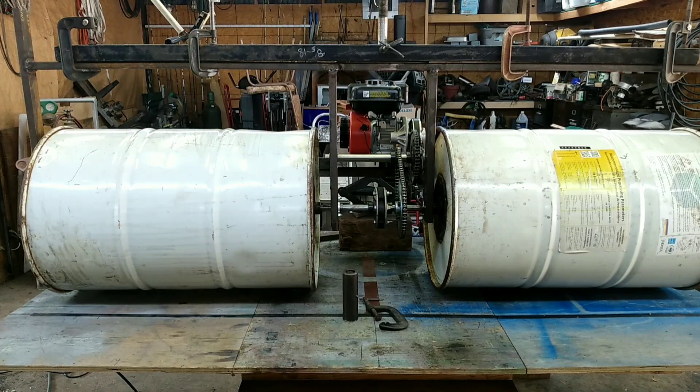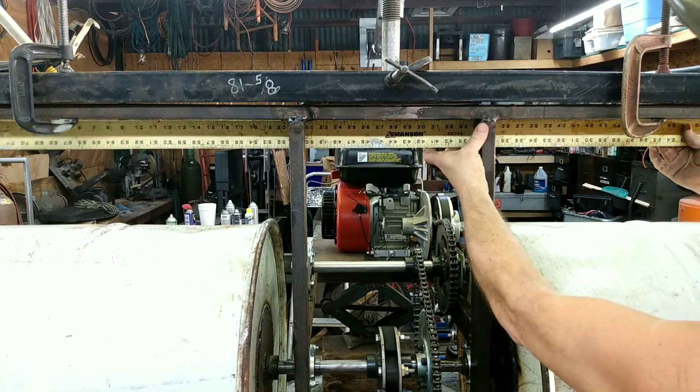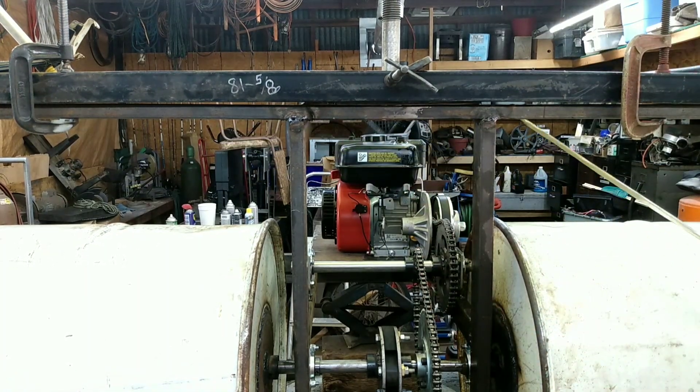That worked pretty good. Not only did we get all the bow out, I think we actually got it bent back the other way just a little bit, so we're good.